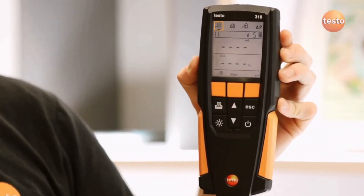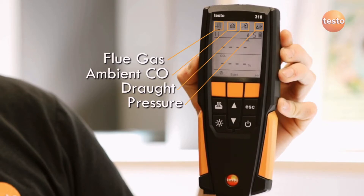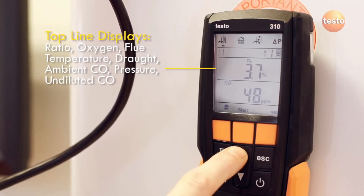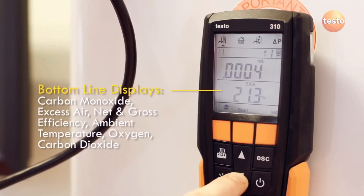The Testo 310 has four easily selectable tests for flue gas, ambient CO, draft and pressure. Measured results from these tests are displayed on the two main lines of the display. As well as key measurements like O2, CO, CO2 and ratio, the 310 also calculates efficiency and excess air figures.